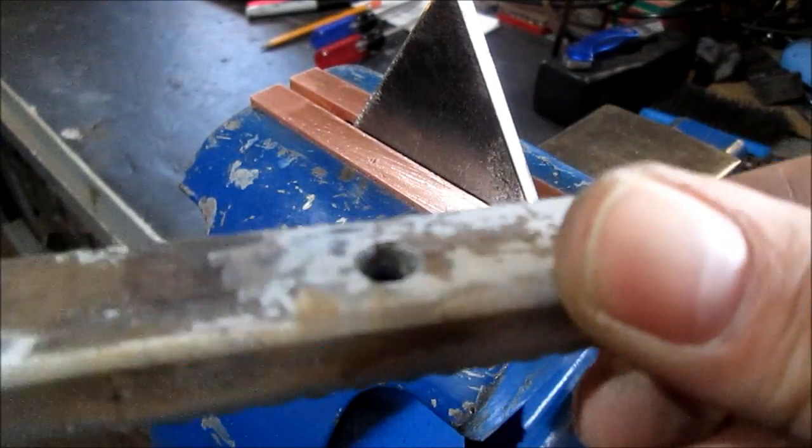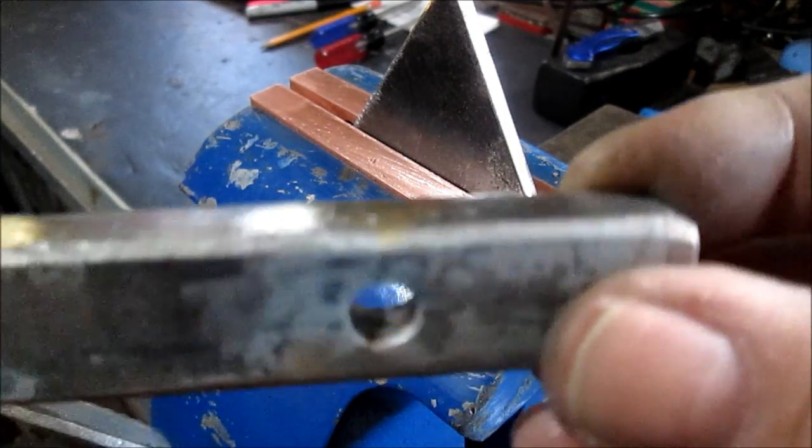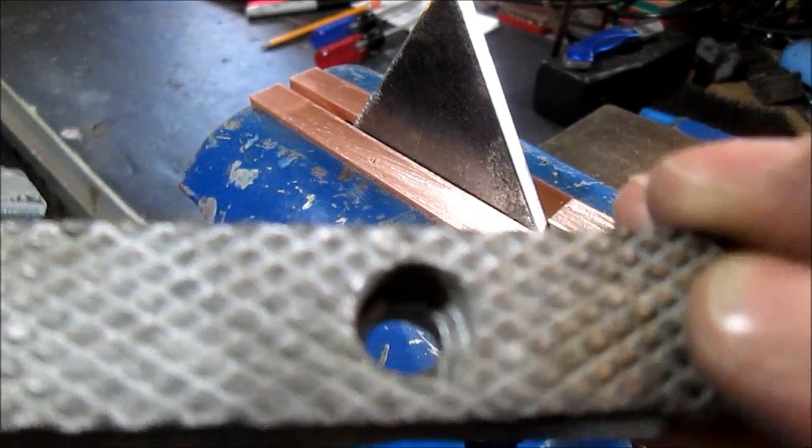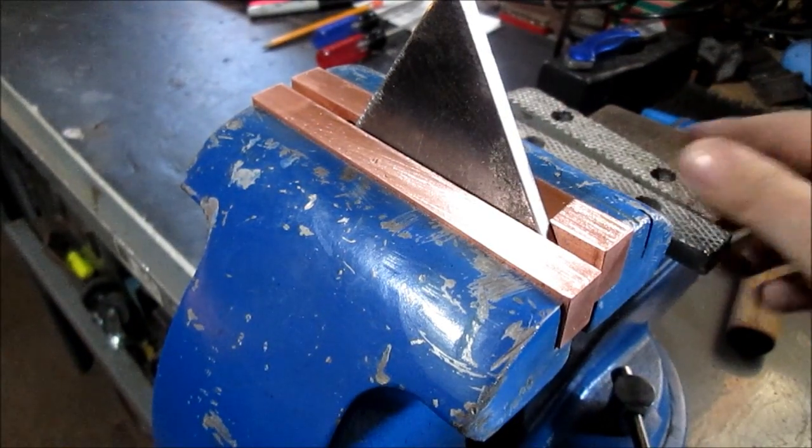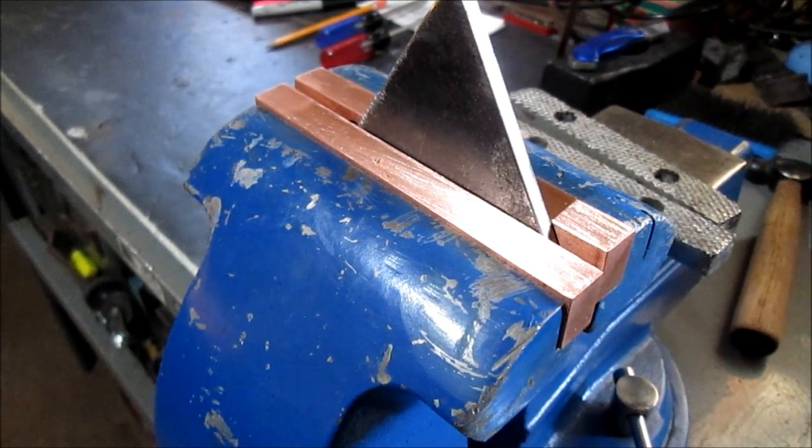This one was broke and brazed when I got it. When I got this it was broke — you can see the brazing in there. They're still usable. They'll go in my toolbox. Thanks for watching.